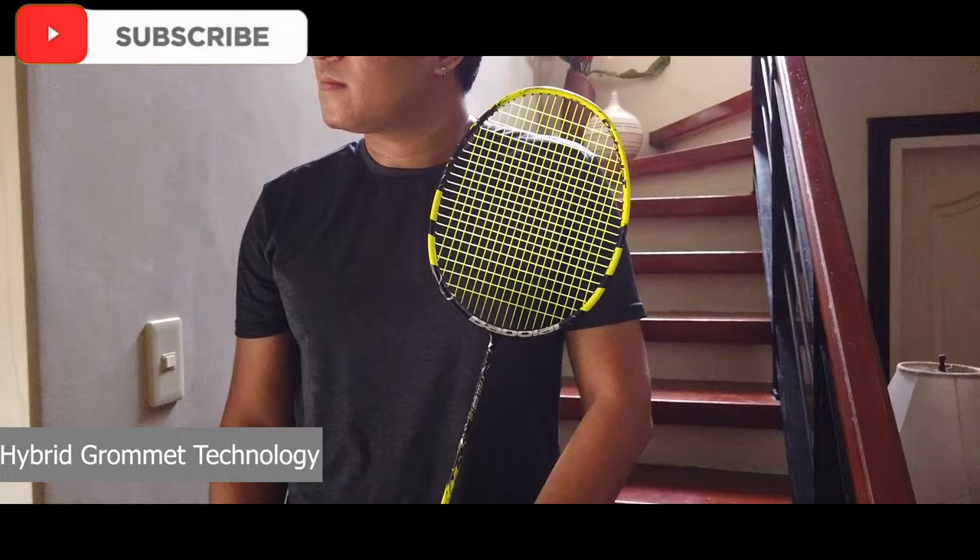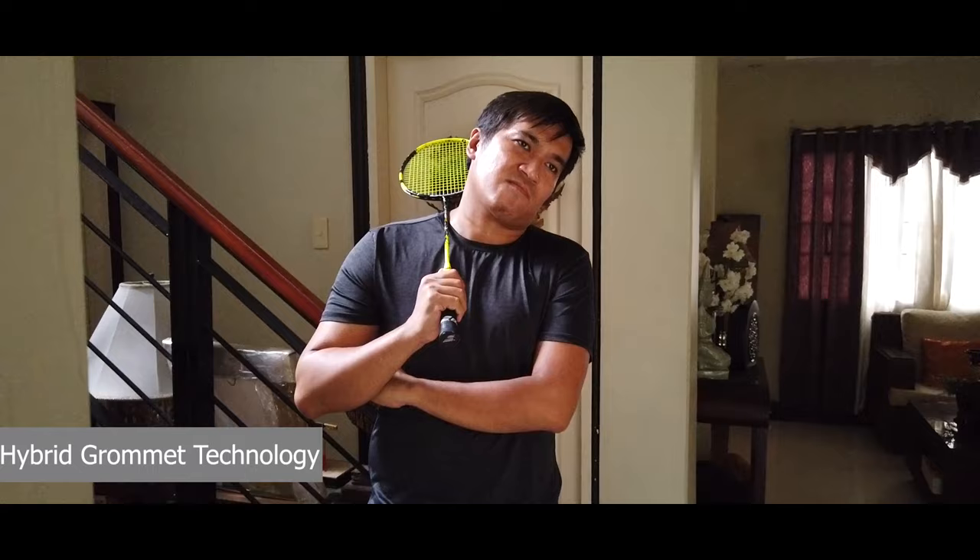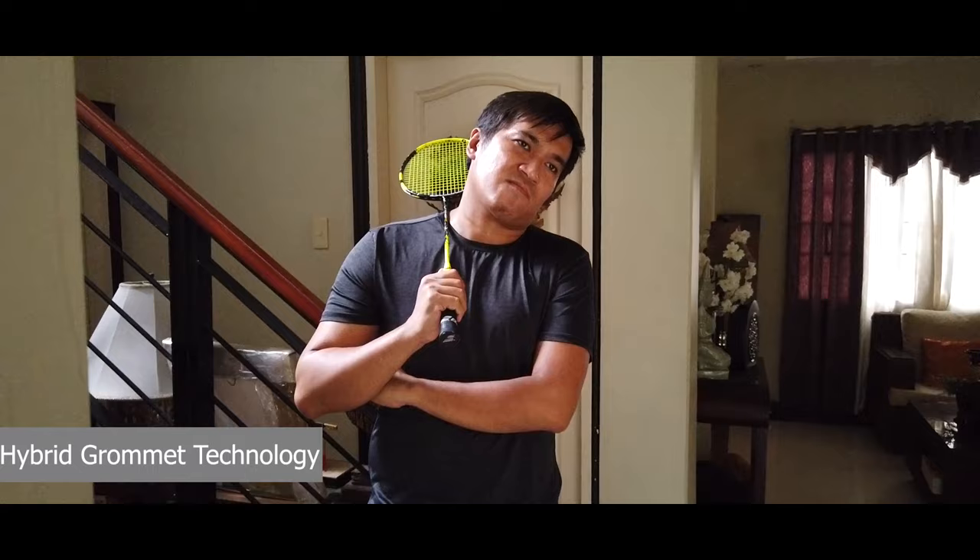Next is Hybrid Grommet technology. The grommets for the mains and the crosses at the sweet spot have a small coating of aluminum powder for a stiffer grommet. This results in a more durable grommet and a better feel on impact with the shuttlecock.